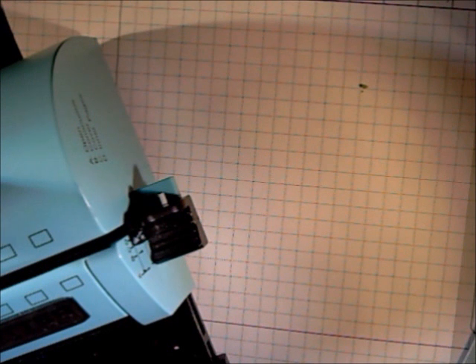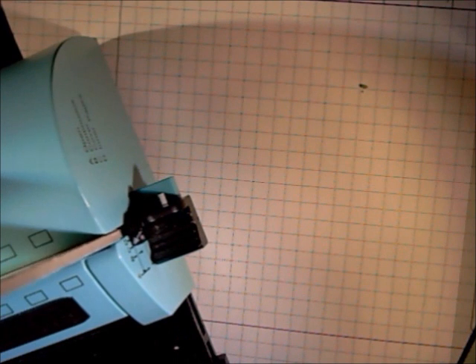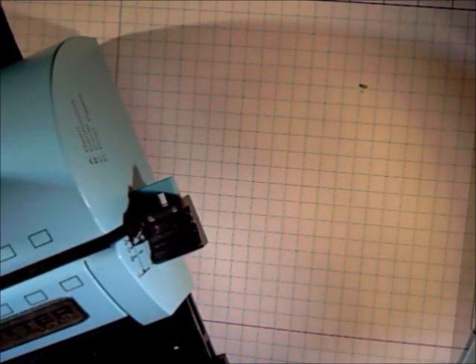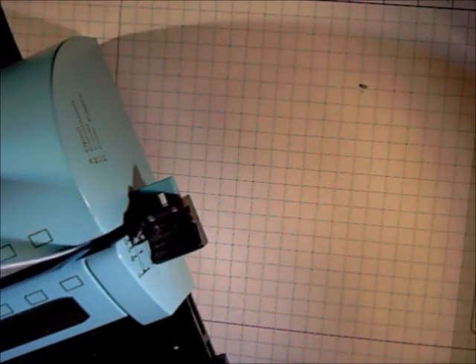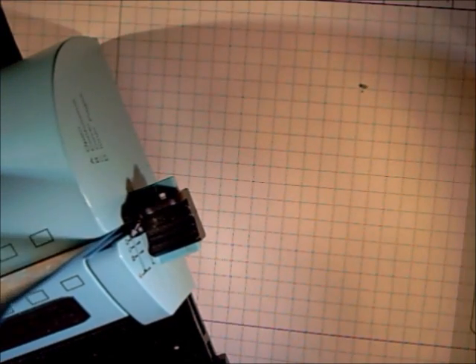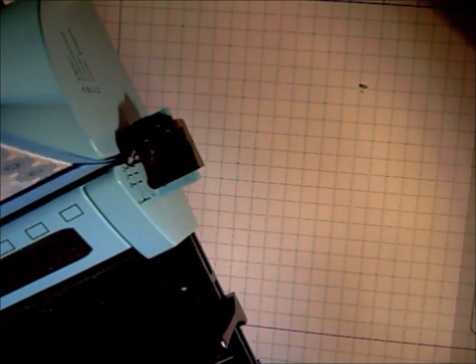Next, you'll go ahead and take your Bind-it-All. Set the slot on the side to C for your covers and go ahead and punch both covers. You'll have two pieces just like this. Now we're going to go ahead and punch your pages. We're going to start with page one — you'll fold in one of the two inch flaps, insert into your Bind-it-All, make sure you're on D for your pages, and go ahead and punch your hole.